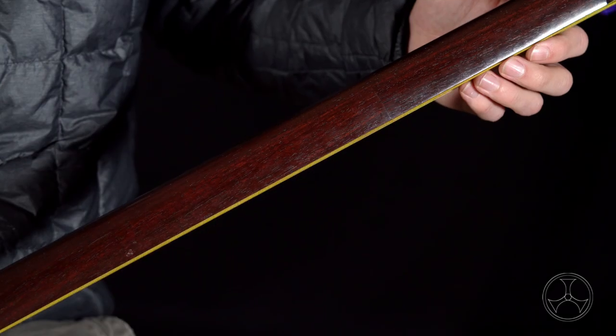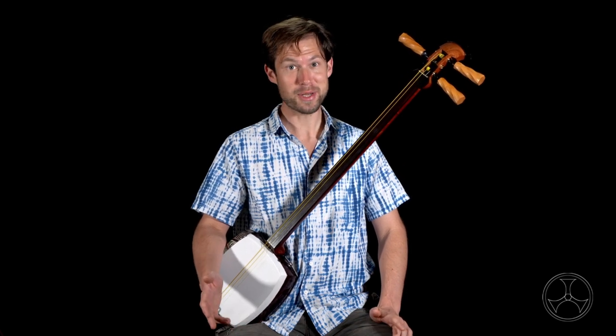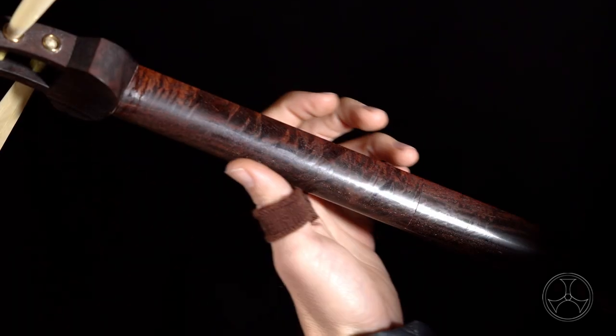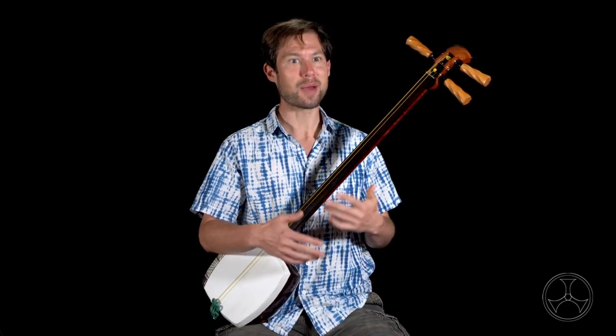We all know it. Between the fretless neck and the big-ass plectrum, the shamisen can seem a bit intimidating to start learning. And without question, the thing that can really demoralize newcomers is just not knowing where any of the positions are. Fortunately, this is something we can easily remedy and make shamisen learning much more fun and enjoyable.